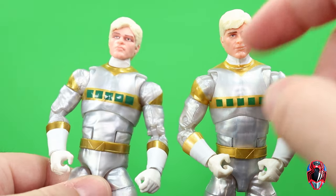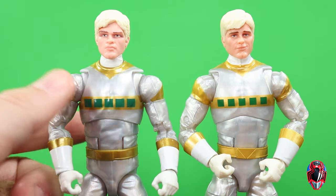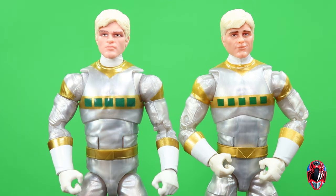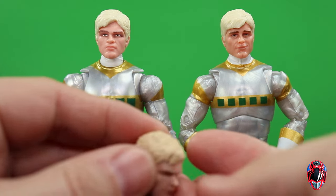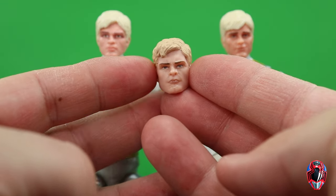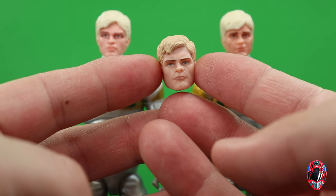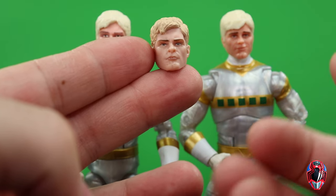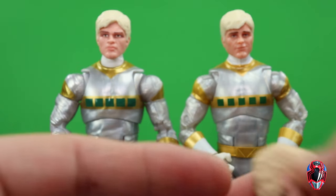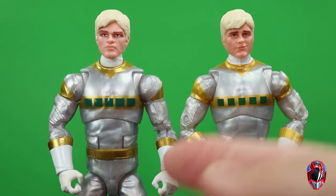Here are two Zane head sculpts. I think I like the original Walgreens exclusive one a bit more — the new one looks a little more cartoony and not as realistic to the actor. But that's not all — we also have a third head sculpt that came in the two-pack with TJ Blue Ranger and the In Space Silver Cycle Psycho Ranger. I don't think that one is as good; I prefer the lighter hair color of the other two releases. Let me know in the comments which of the three you think is best.